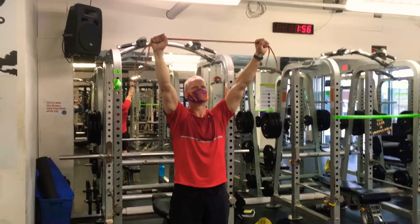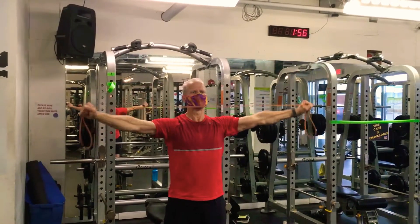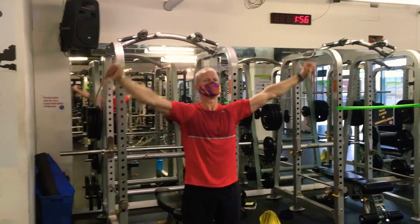This is the workout for Lift Camp, December 19th. It's going to be upper body emphasized, and Ken's getting right into the shoulder warm-up.